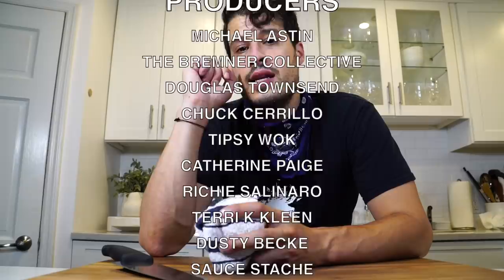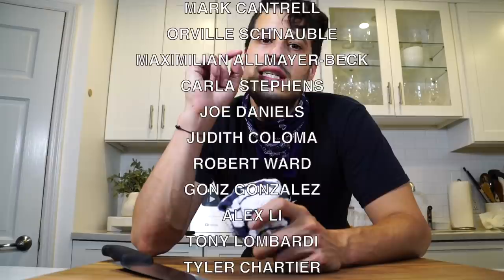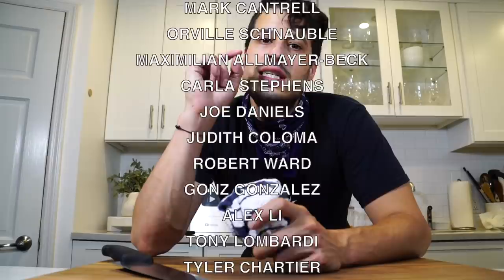Thanks to my patrons scrolling up on the screen — I appreciate you all. If you want to become a patron, there's a link down below. I would really appreciate the support. That's all I have today. I'll see you next time — until then, take care of yourself and go feed yourself.